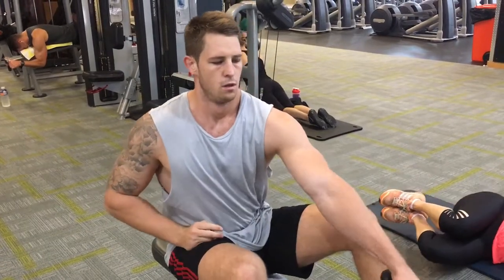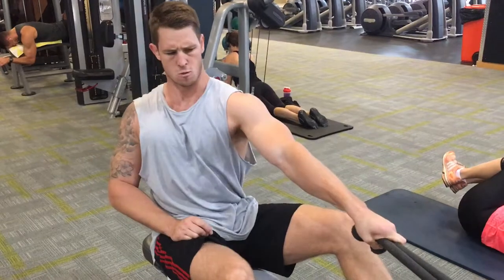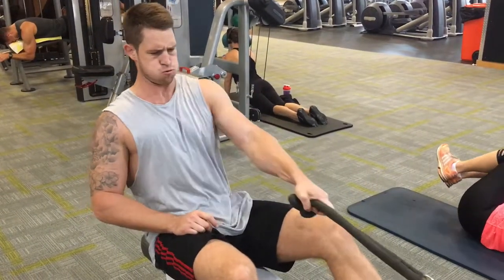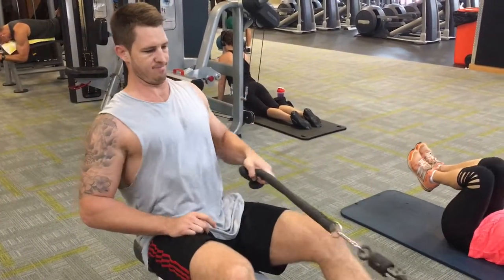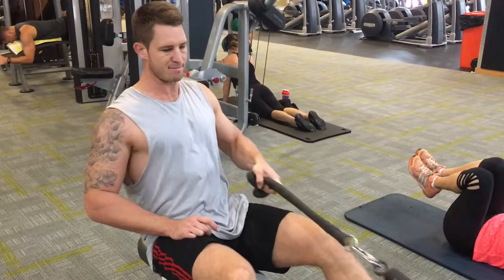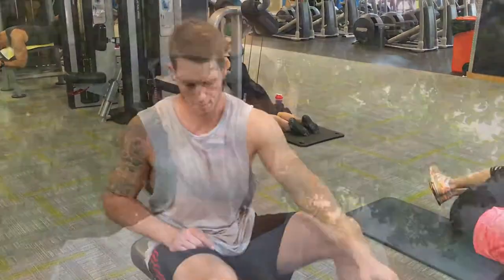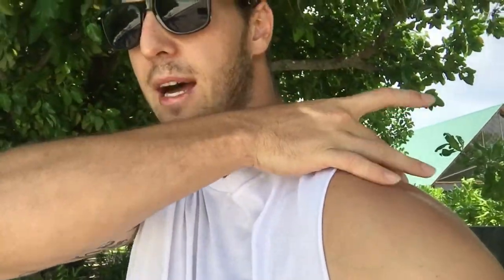Do this 10 to 15 times, and over the next couple of weeks to months this is really going to help with your shoulder position and really strengthen that rear delt. The rear delt and lateral delt are going to get a really good workout along with the scapula and rhomboids. This is really going to stretch out the posterior deltoid muscle, because you've already loosened up the trap so you're actually able to manipulate the shoulder girdle.